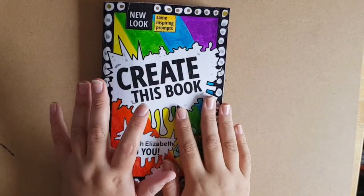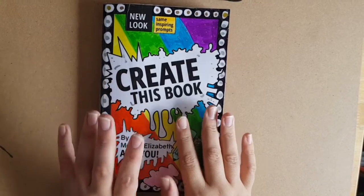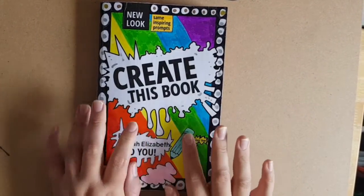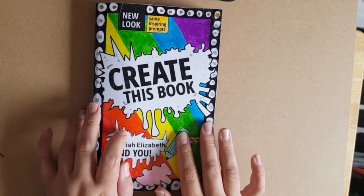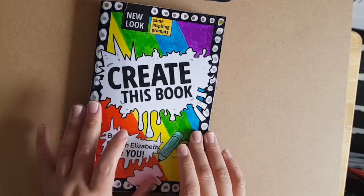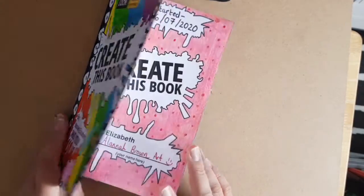Hi everyone and welcome to my channel. I'm Alana and this is another Create This Book video. I'm going to show you what I've done so far off camera because some of it did take me a while, so let's get through it.